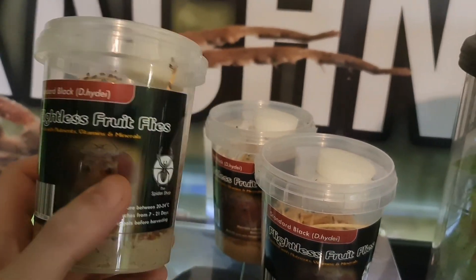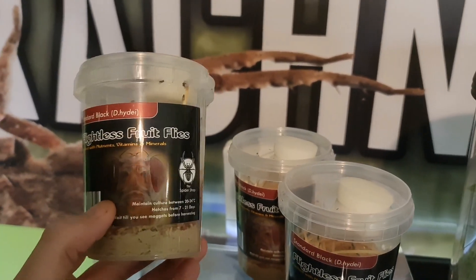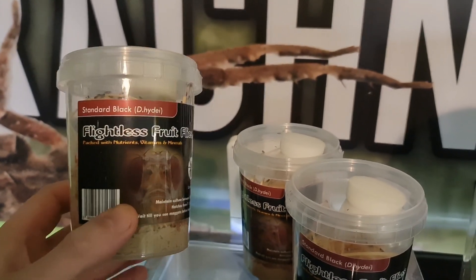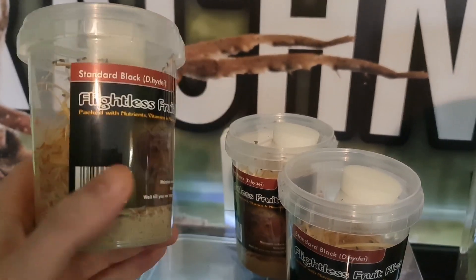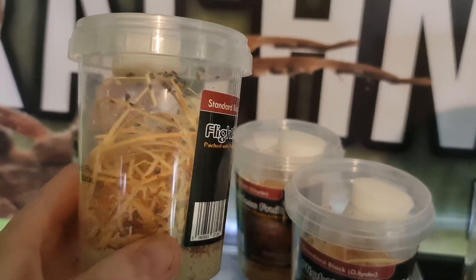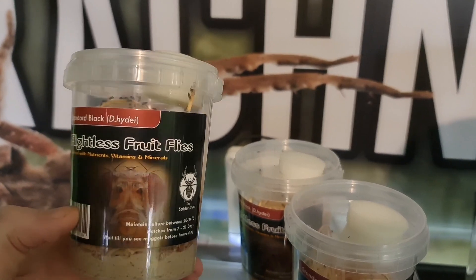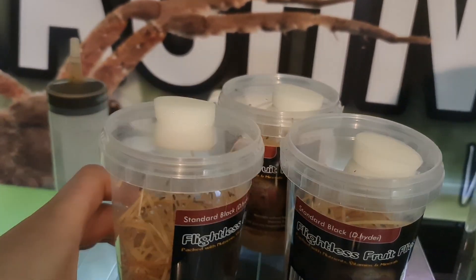These are your standard black drosophila hydei from The Spider Shop. These arrived with me Friday and they're one of the best quality fruit flies I've ever had.